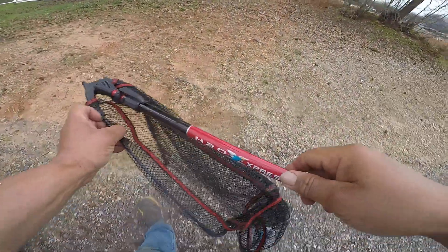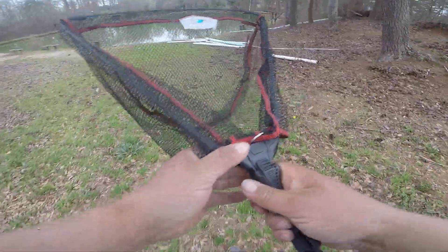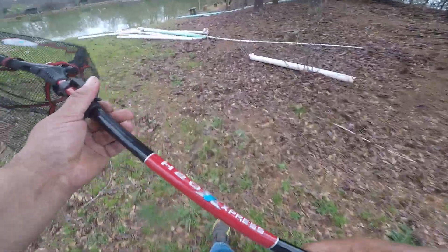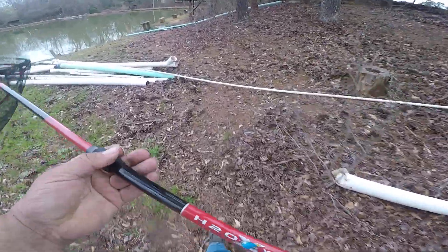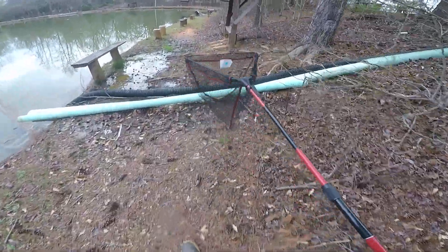There we go, there we go! An absolute monster goldfish.